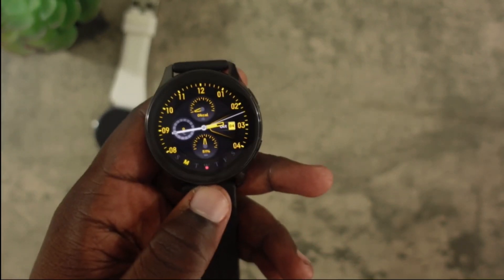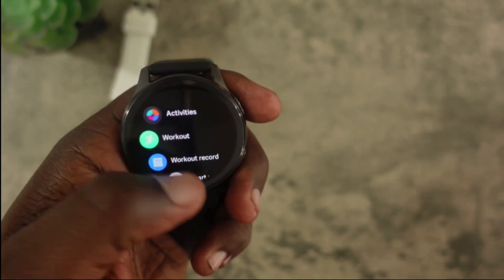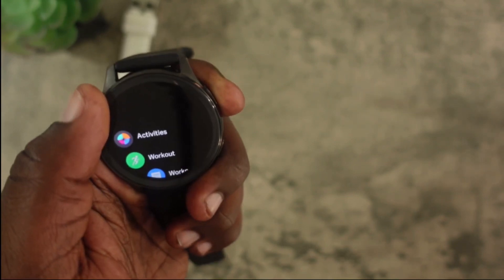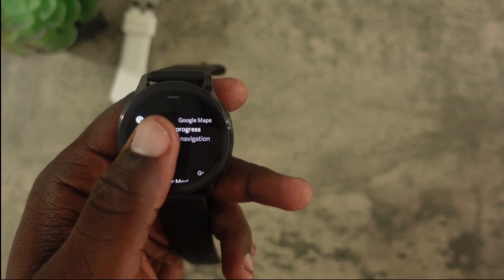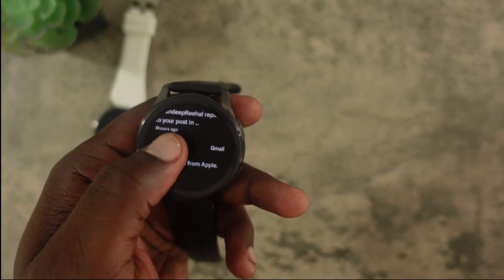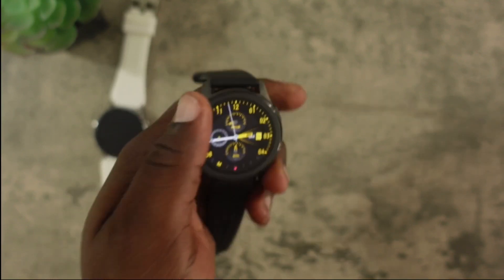One area where OnePlus does excel — even though it's lacking features compared to the Amazfit — is the fluidity of the UI. The animations look really good, everything bounces nicely, and the scrolling is super smooth. It definitely feels smoother and more modern than the Amazfit GTR2. I also like the notification system a lot better on the OnePlus. When you're in the notifications you get the full message as well as the app icon, and all the notifications just look way better than they do on the Amazfit.